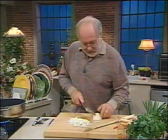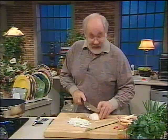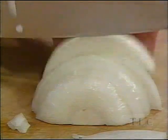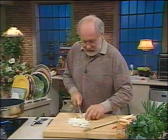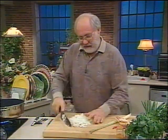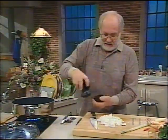Chop this bit up too. Meanwhile, the pan is getting hot. This is the secret of fast cooking — to let other things happen while you're doing something else. I'm chopping up onion. We want a little bit of pepper with it, and we'll put the pepper in with the onion.